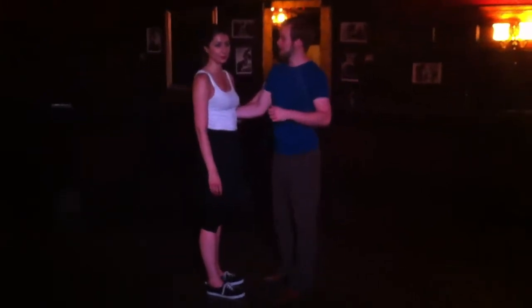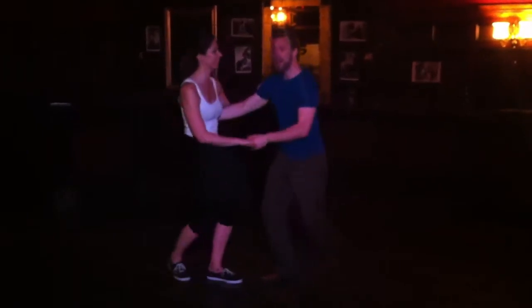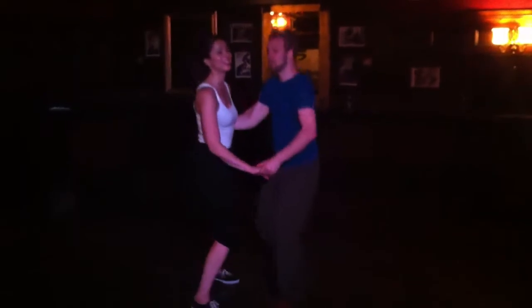Alright, level 1 — we did some six count Lindy Hop. Six count Lindy Hop with triple steps last week. One, two, triple step, triple step.